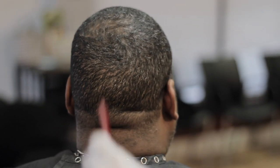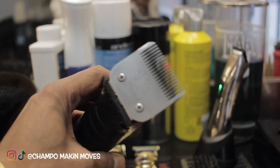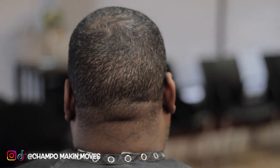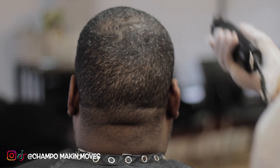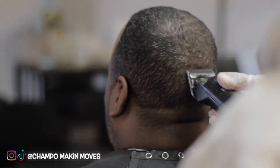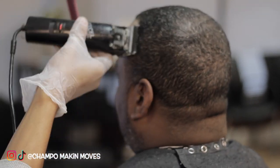Before I start man, right here I got my Andis, they set on a one and a half blade. Finna cut the head down before I start this fade, going against the grain. We doing a ball fade — it's a step by step, but for this video I only did one side of the head, just half the head.